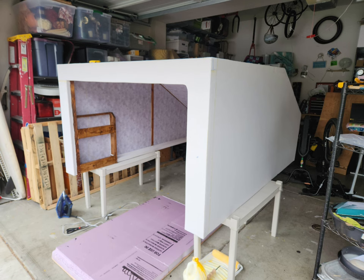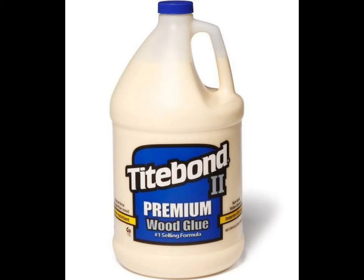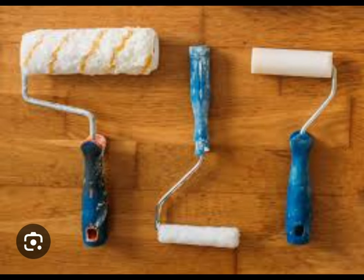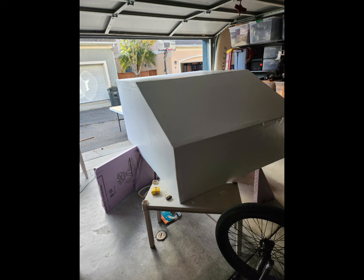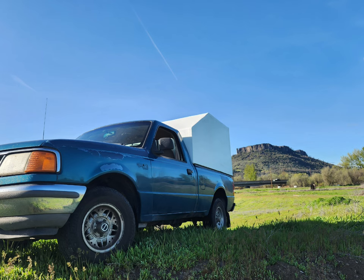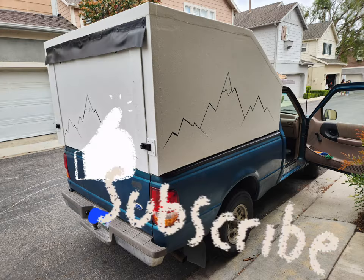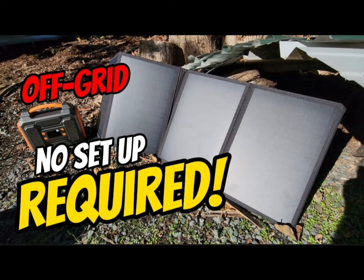To recap: sand the foam, use Titebond II, use painter's canvas, don't stretch your material — just rub it down with your hand first, then go over it with the iron. Paint it nice and thick with the glue, then finish with a layer of exterior paint and you're good to go. If you made it this far, please like and subscribe — we're going to be dropping more videos about this build and adding more things to it. We'll see you there.